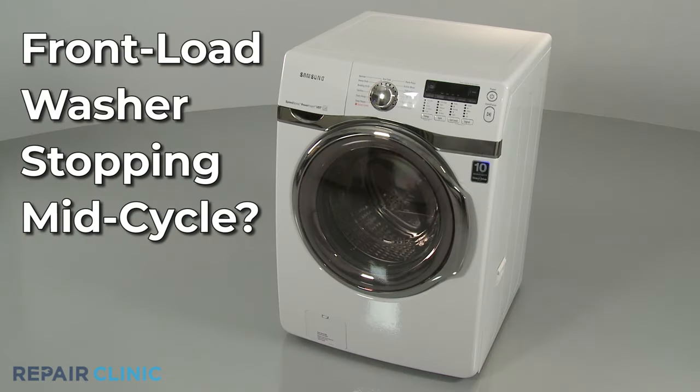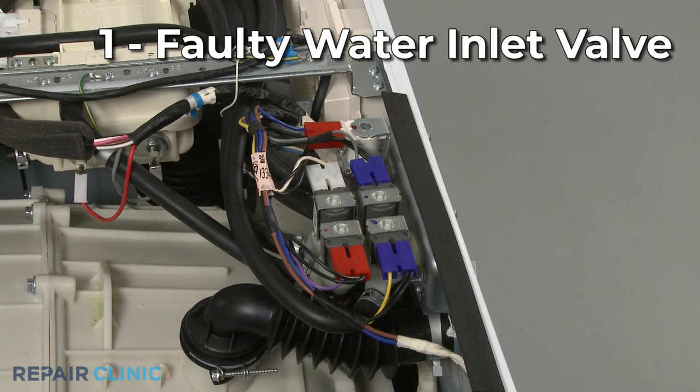If your front load washer is stopping mid-cycle, here are the two most probable causes. During the rinse cycle, the water inlet valve opens to allow water to enter the tub. If the inlet valve fails, the washer will continue waiting for the incoming water, causing it to stop mid-cycle.